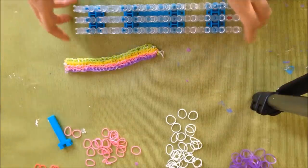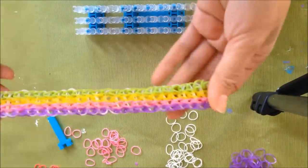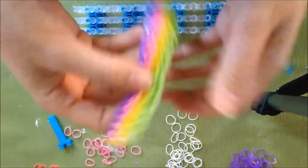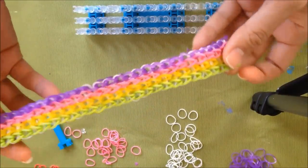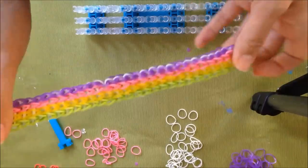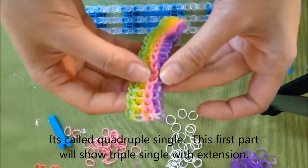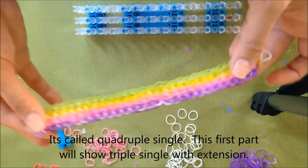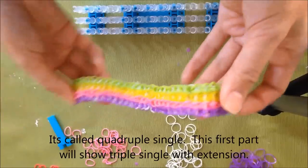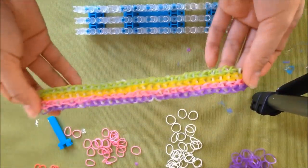Hi, this is Rina from thecheeseef.com and I'm going to show you today — this is probably going to be a two to three part tutorial on how to make a quadruple double bracelet using the rainbow loom. I think it's called a quadruple double bracelet.